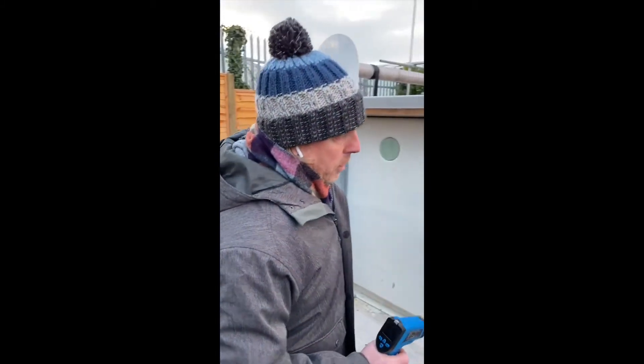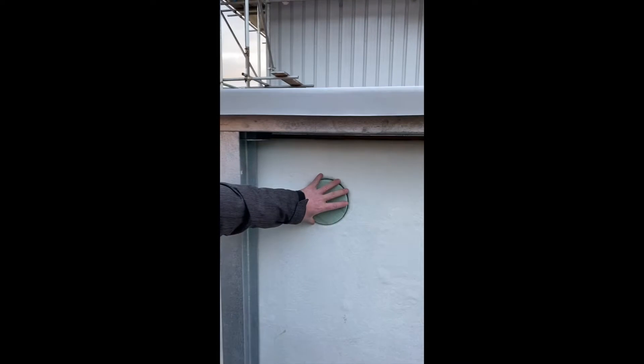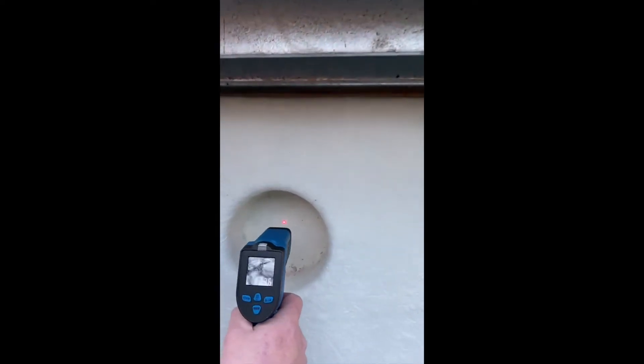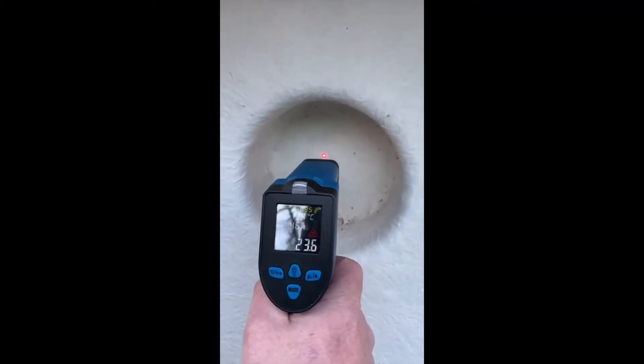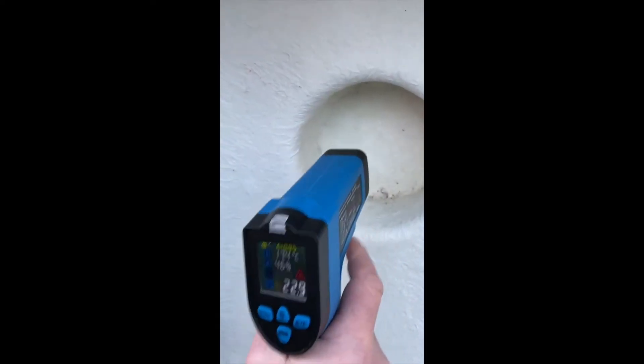To show the benefits of the insulation on the heat form pool, what we've got here is a nice fancy infrared heat gun which gives us our temperatures. Initially what I'm going to show you is the temperature of the pool wall where there's none of our insulation. As you can see here we've got 23.6, 23.5 degrees temperature coming through that panel wall.